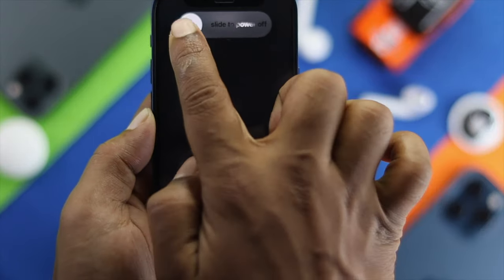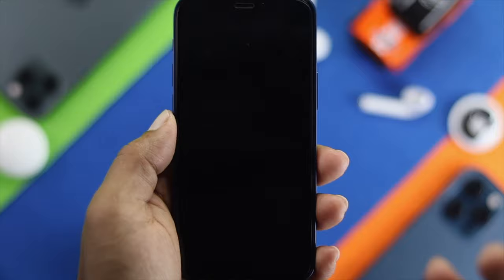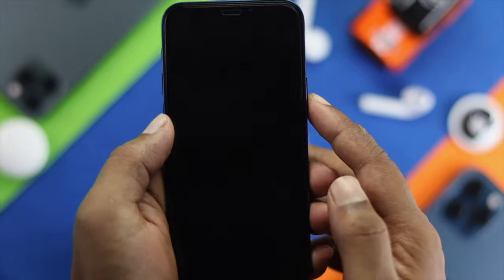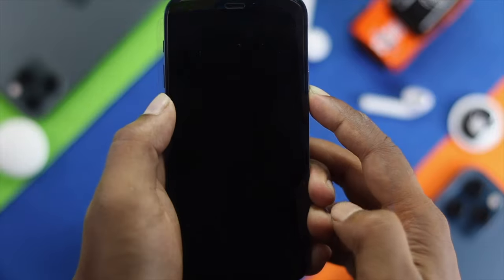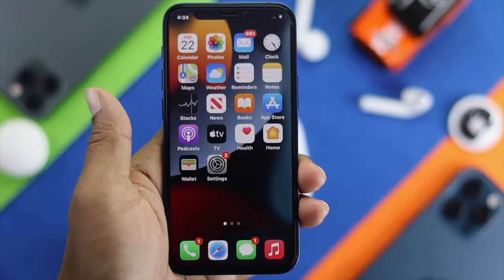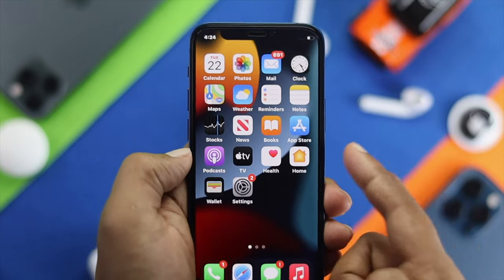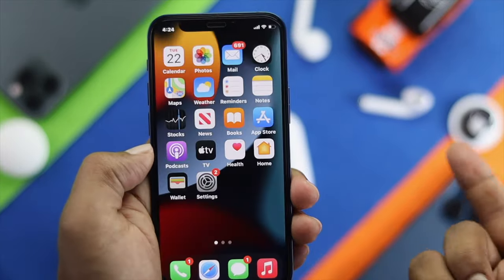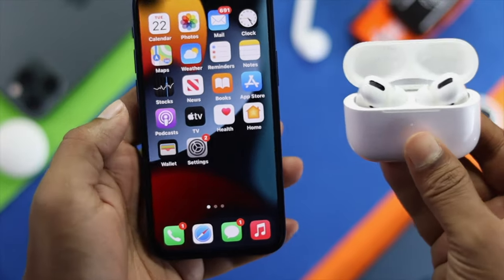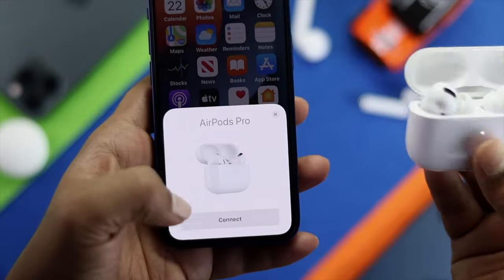Slide to power off and wait a few seconds. Then go ahead and turn it back on. Press the button for a moment until the iPhone restarts. Once your iPhone is back on, go ahead and connect your AirPod Pro with your iPhone, and your problem will be solved right after that.